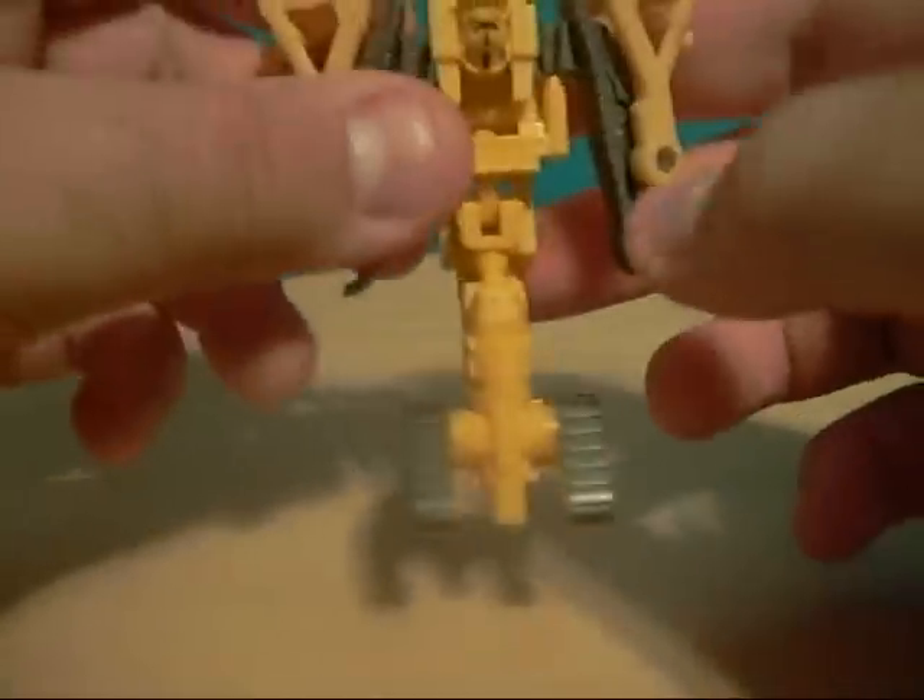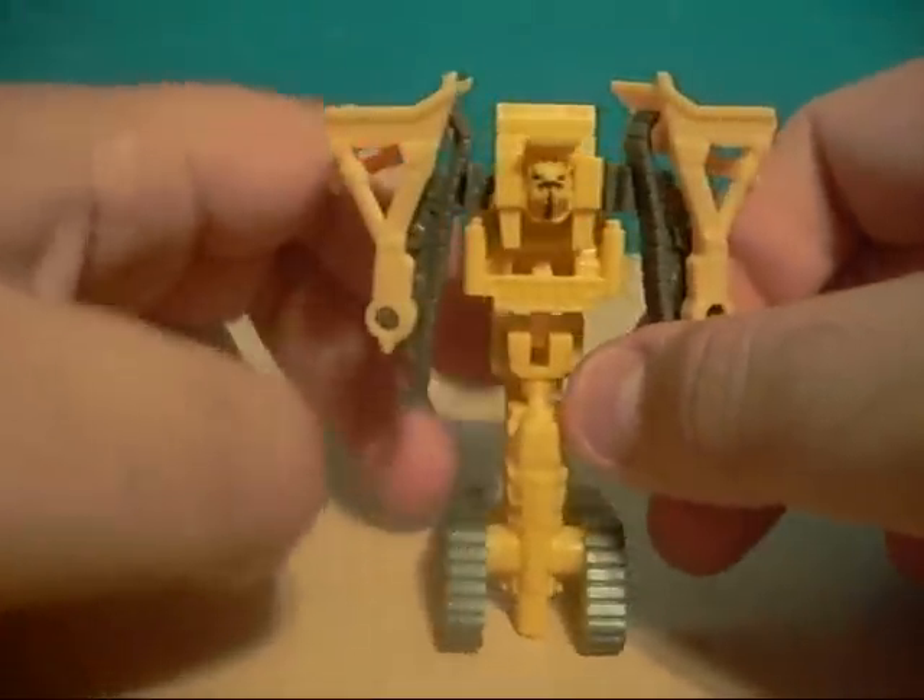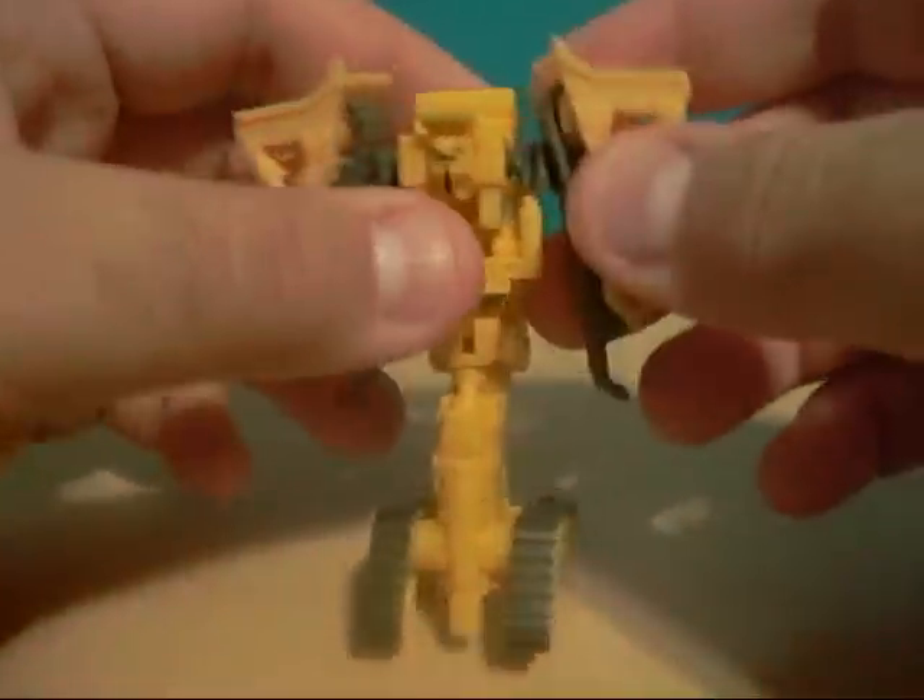Overall, it's an interesting design — cool, not my favorite, but still very interesting. So let's go ahead and transform him.